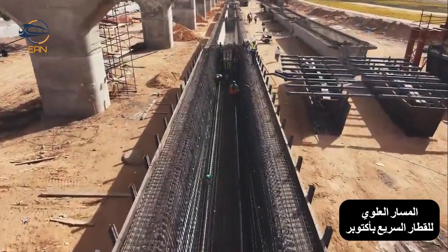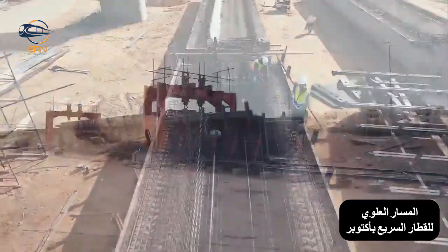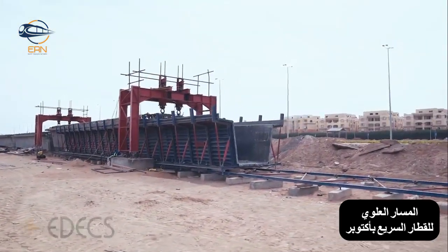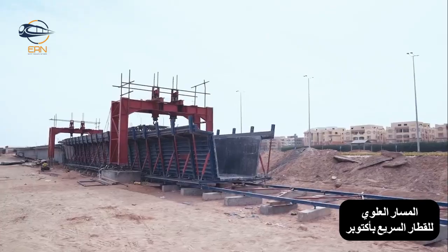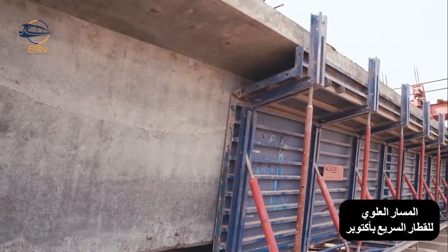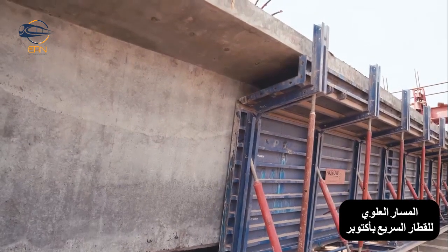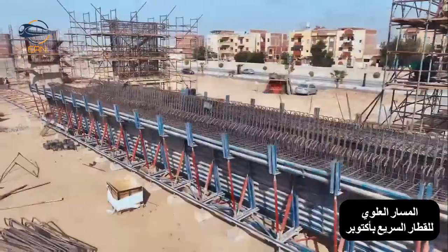Egypt's transportation infrastructure is undergoing a significant modernization. The introduction of cutting-edge high-speed rail lines implemented by EDX is a testament to modernizing the country's transit systems. The U-Girda steel formwork system is a game-changer for constructing U-shaped concrete beams, a popular choice for bridges, especially urban rail transit viaducts.